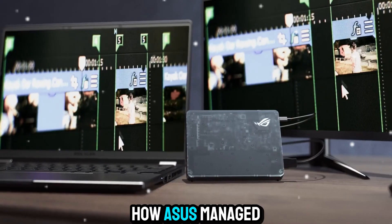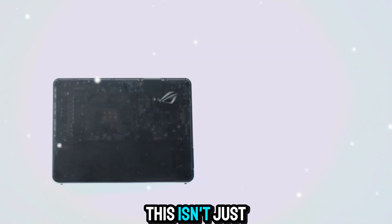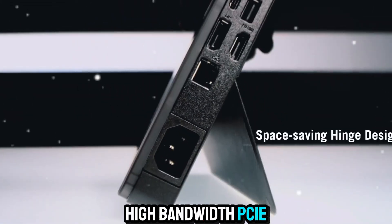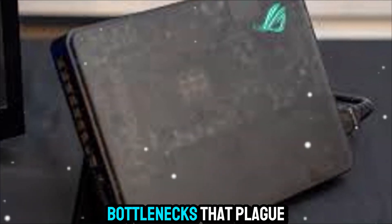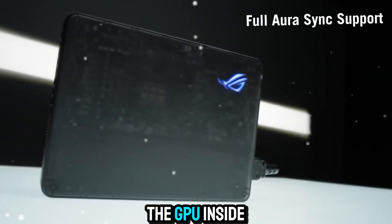What's impressive is how Asus managed to keep the size much smaller than traditional eGPU enclosures, because this isn't just another bulky external graphics box. The XG Mobile uses a custom high-bandwidth PCIe connection directly to the laptop, bypassing the bottlenecks that plague Thunderbolt eGPUs. That means you're not losing performance — you're getting the full power of the GPU inside.